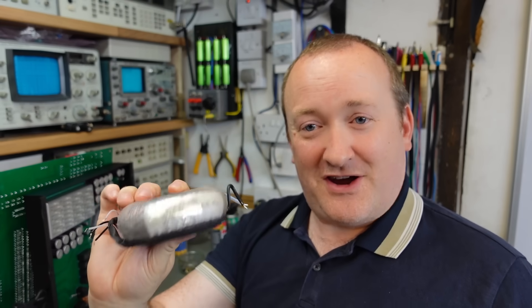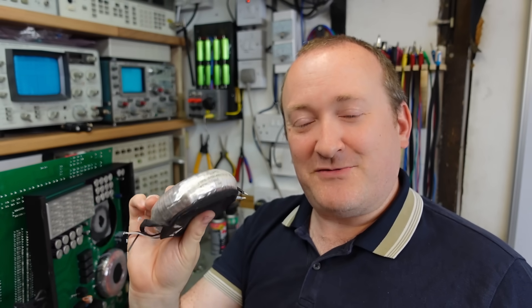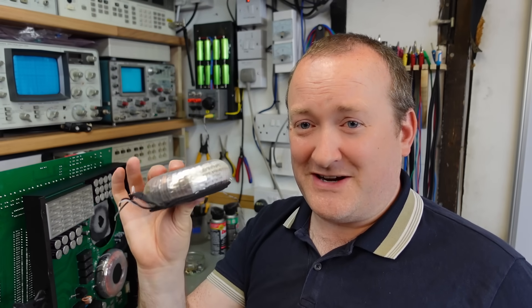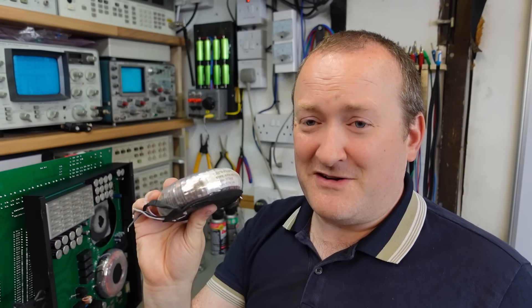The reason this one died is the voltage in the UK is too high for it. In the UK we're running about 240 volts, maybe a bit higher sometimes. A lot of this equipment is only rated for 230 volts, which is probably saturating it, making it pull too much current and overheat. Fortunately on the test bench I can turn mine down.